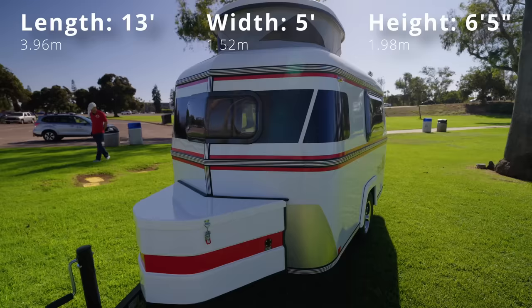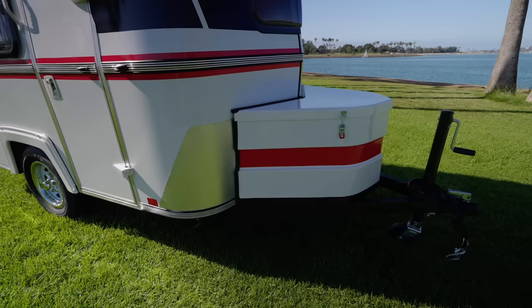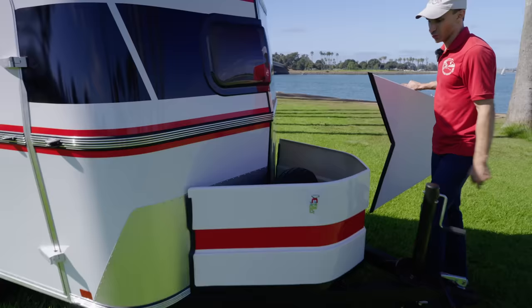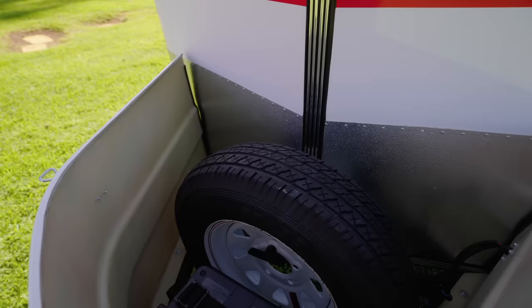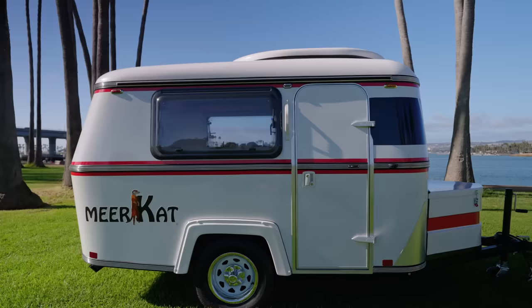We've changed from the single straight tongue to an A-frame tongue that accommodates a larger front-style box. The A-frame tongue provides a stronger frame, and we've also put on stronger stabilizing pads. Inside the box, we've got the spare tire and the battery housed right there, ready to go, plus some extra storage space. On the side of the box, there's a solar port where you can plug in a portable solar panel — great for maintaining your battery and running your refrigerator off-grid.